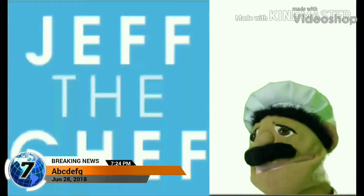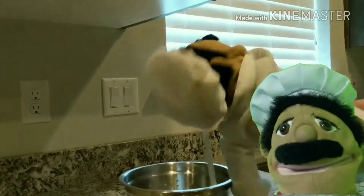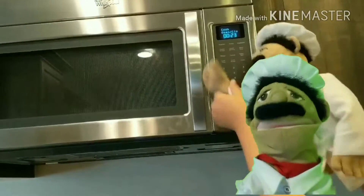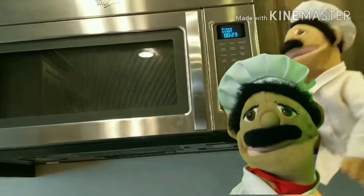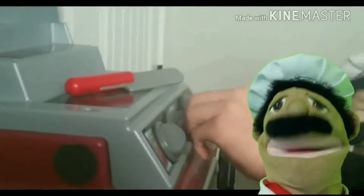Hi, my name is Jeff the Chef and this is my cooking show. I make tons of wonderful meals and give many tips for you and teach you how to make the best meals. Welcome to the Jeff the Chef Cooking Show.